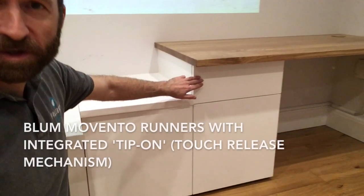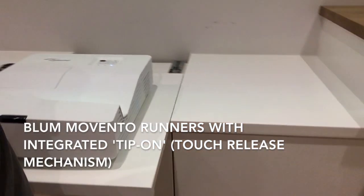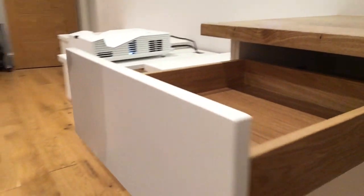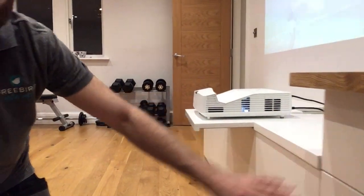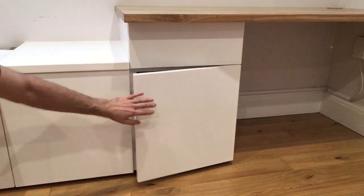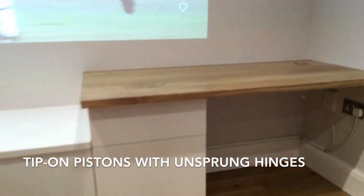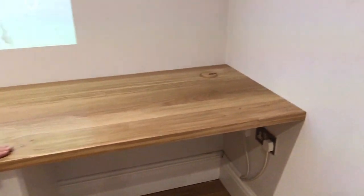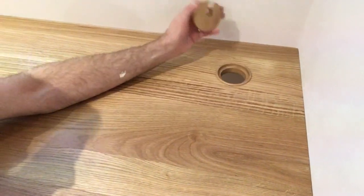Let me show you the mechanism on the drawer here under the desk - it's just a tip-on. We've got an oak dovetail drawer box there. Similar with the doors - they just tip-on as well. And I do like these solid wood cable outlets - just a simple capped outlet there.